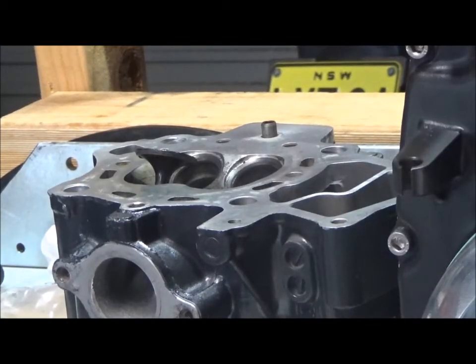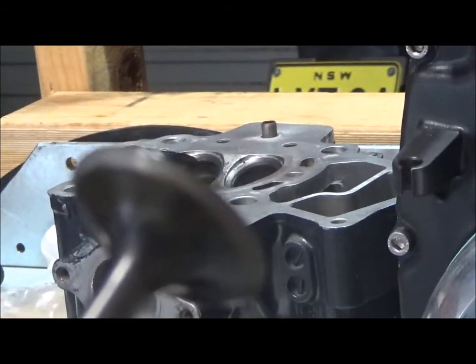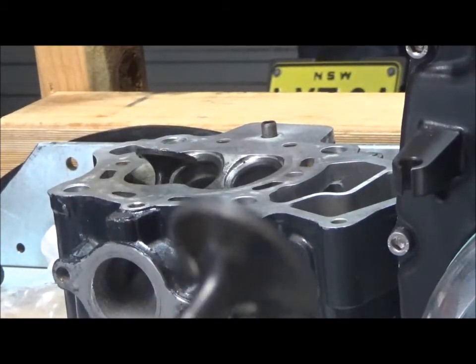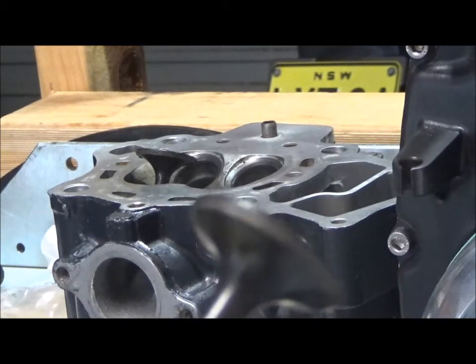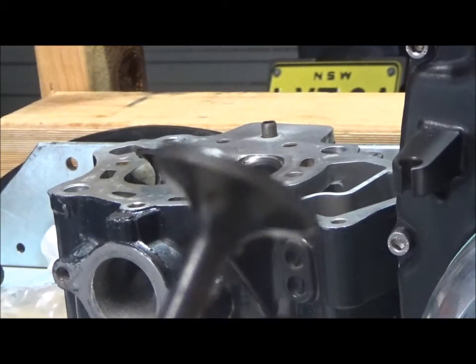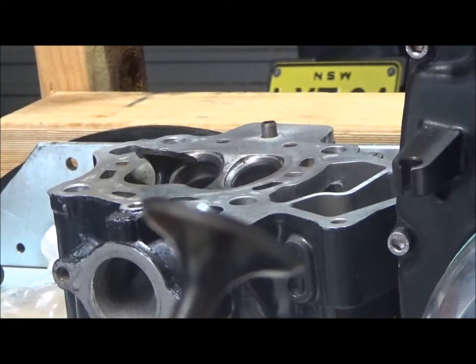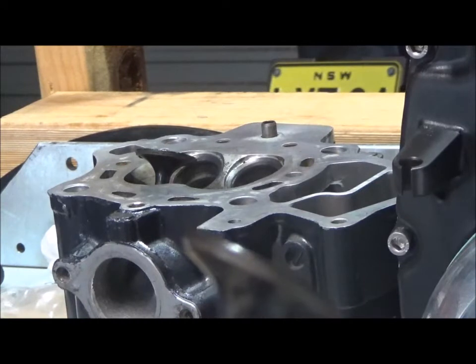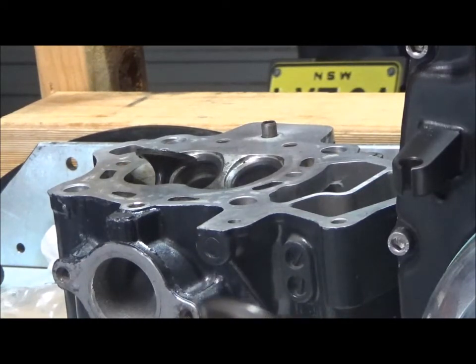So after lapping you can see what it does — it just cleans that seating surface on the valve and on the seat of any carbonized deposits and leaves it back to bare metal. Nice and clean. It just helps the seat.